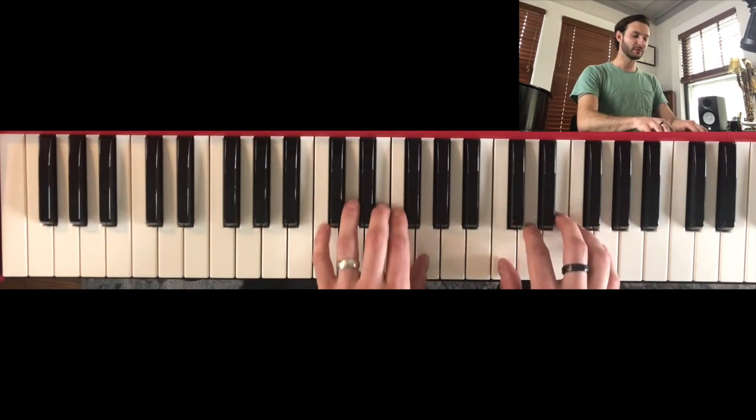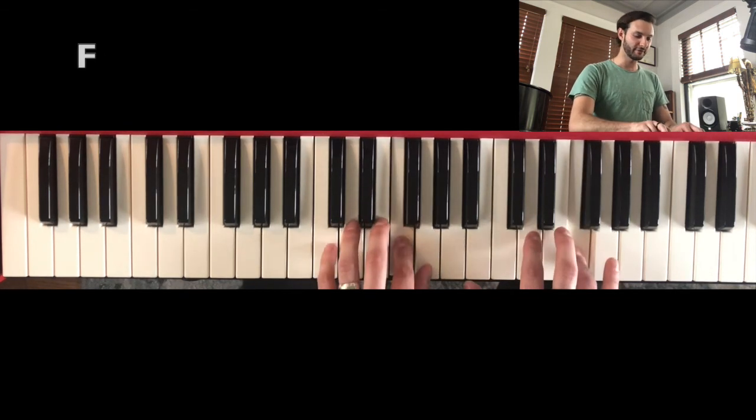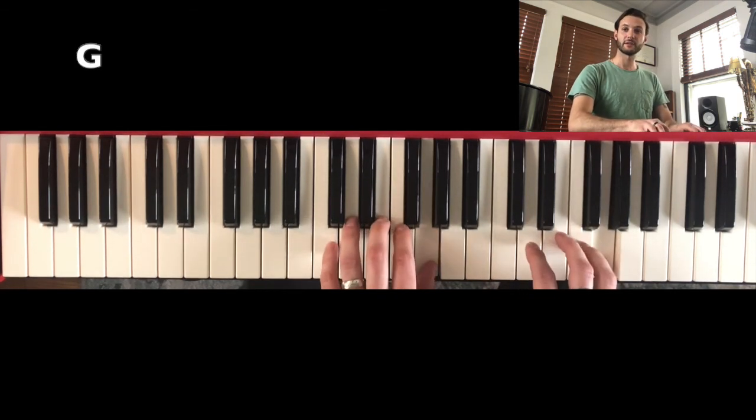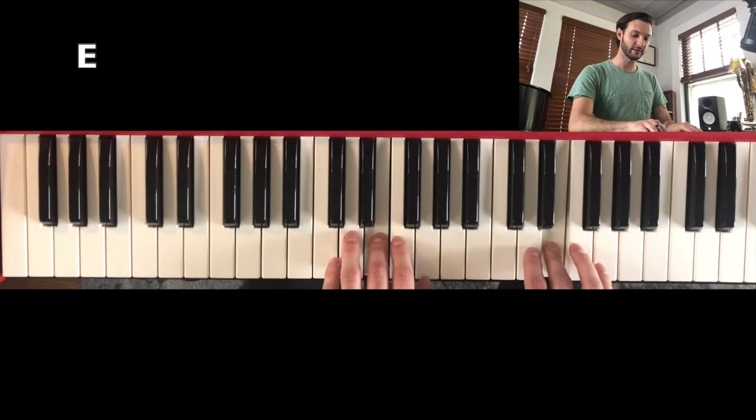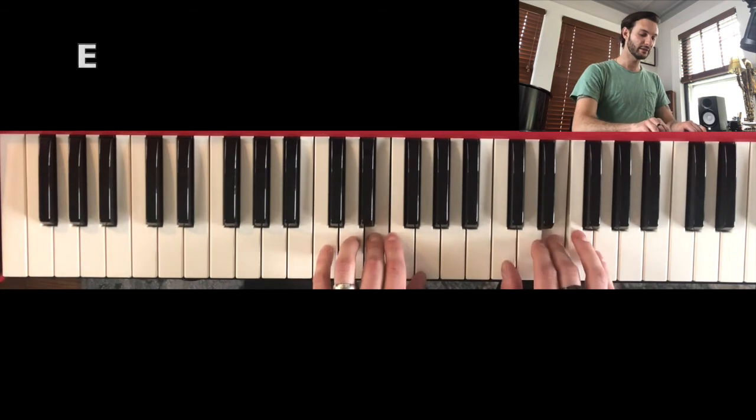Here's the pattern you saw earlier — slow it down. Start on C, go up to G, F, G, E, F, D, E, C.